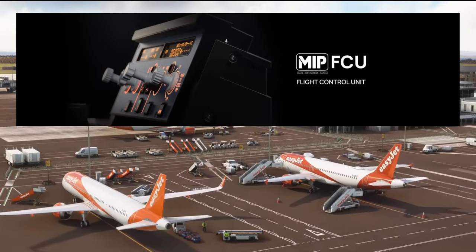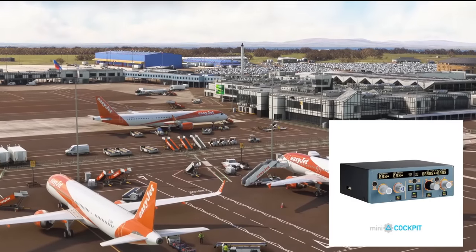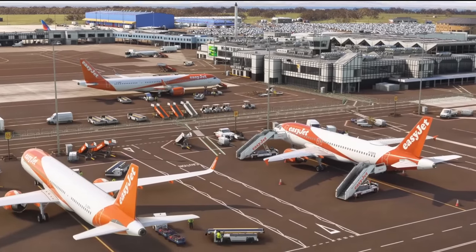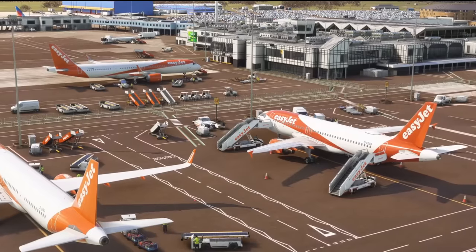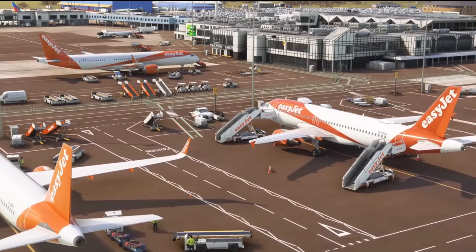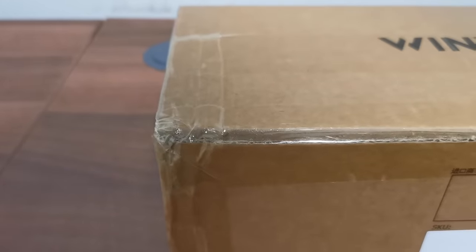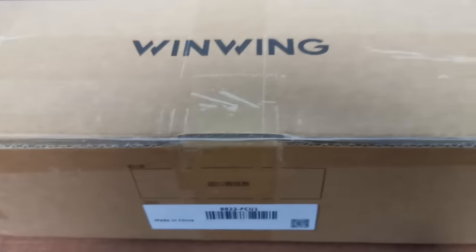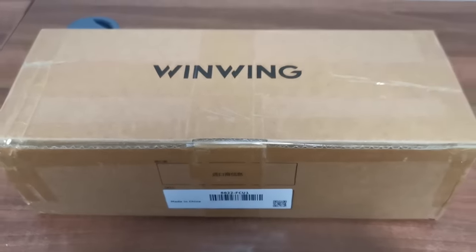This unit comes hot on the heels of the mini FCU from Mini Cockpits, many of you ordering that over recent months and starting to take delivery of them. We have showcased the mini FCU here on this channel before and I am a happy and proud user of the mini FCU, but this new product — the WinWing A320 FCU — is what we're going to be looking at today, and of course we will be comparing the two.